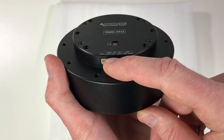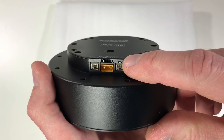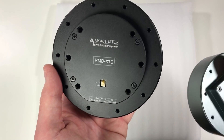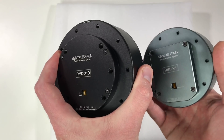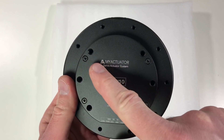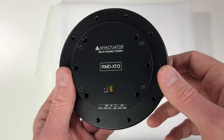Connector-wise it's exactly the same as RMD-X8. There is a connector for power, two connectors for the CAN bus, and one connector for the serial. There is also one LED. As you can see it's bigger than RMD-X8, with an outer diameter of 120 millimeters. It's also a little bit thicker and of course heavier. And as you can see it's written 'My Actuator' — I think this is a new branding for these actuators from the Gyems company.